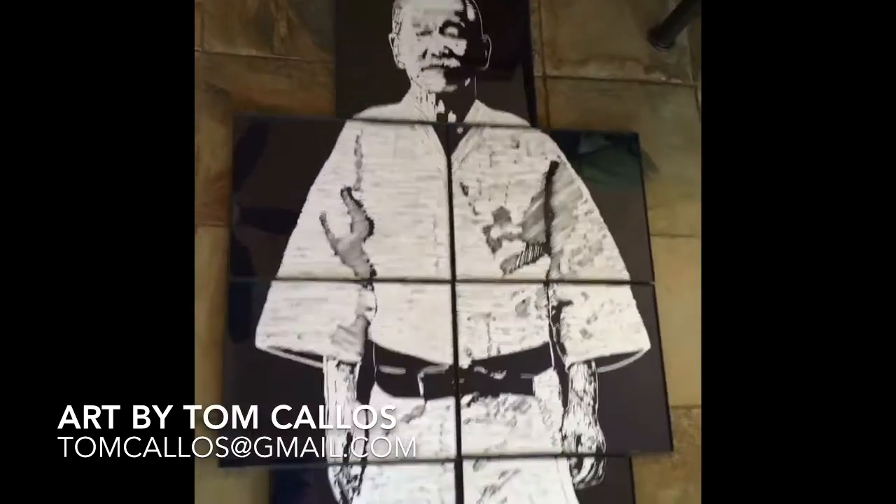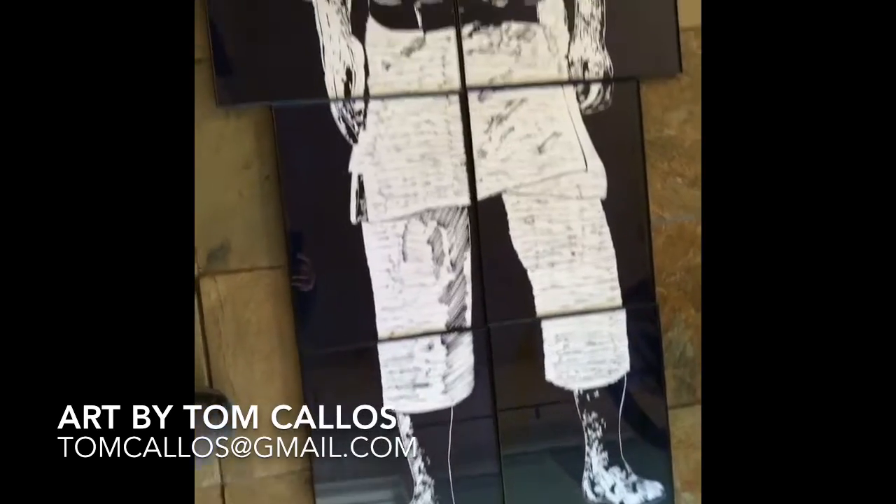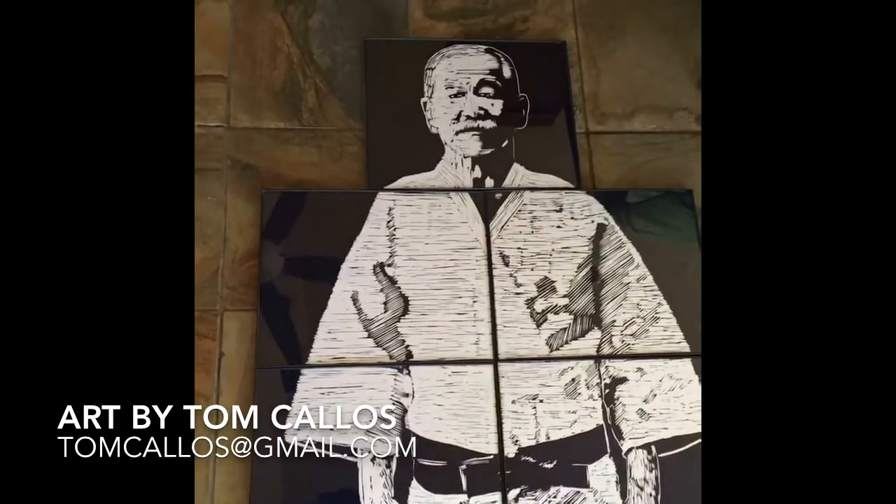That's Kano's actual height, so this is a life-size portrait of Judo's founder, the master.